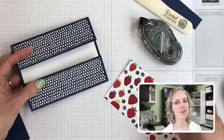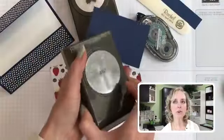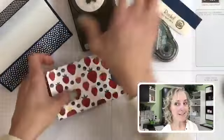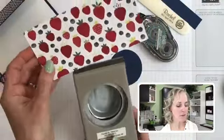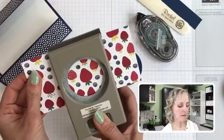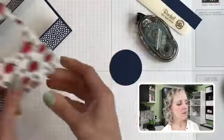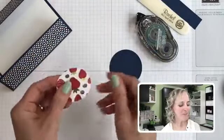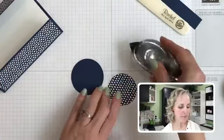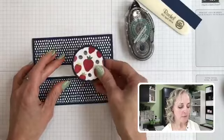Now we take the punches. We're going to take the two-and-a-quarter-inch circle punch first and punch our Night of Navy cardstock, then punch our designer paper scrap. I can choose from any of those strawberries — I like the one that shows a little bit more garden green. That's why I chose to have the strawberry side down here, because I really wanted these to show off. Then we put some adhesive on the back of that using our snail adhesive. Now we have our little decorative piece.